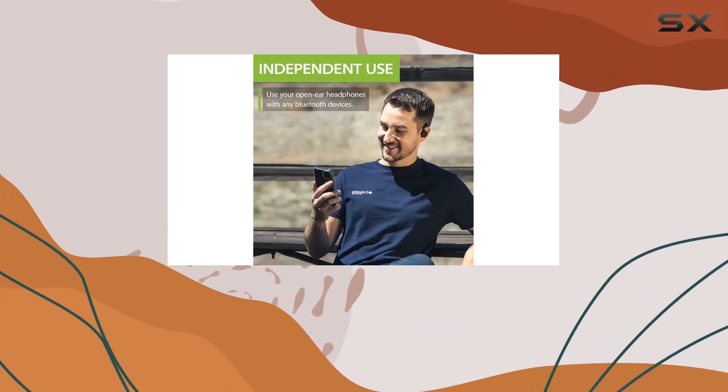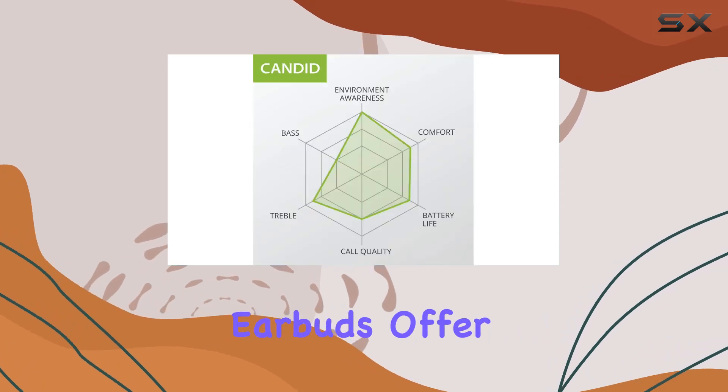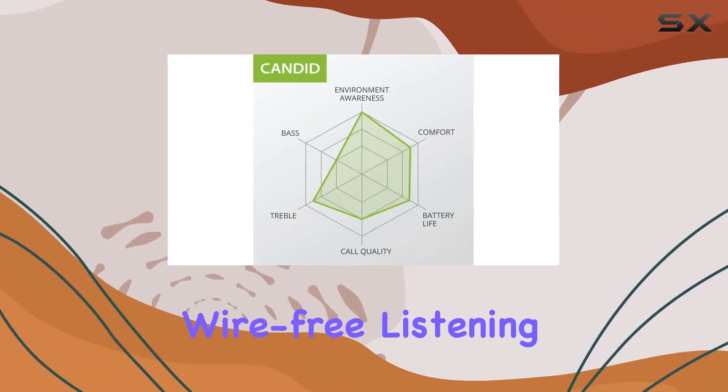With up to 6 hours of playtime and a charging dock providing an impressive 60 hours of power, these earbuds offer hassle-free, wire-free listening for extended periods.